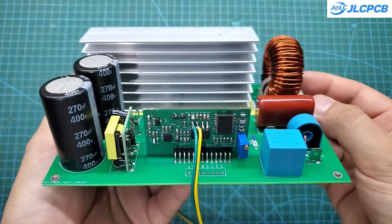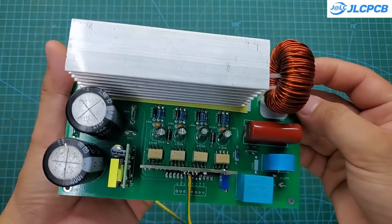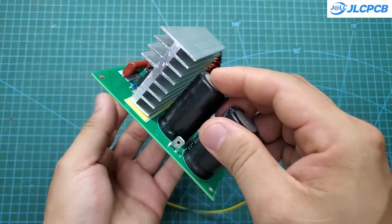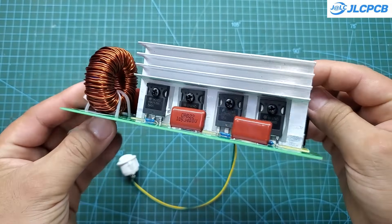Hello everyone. The circuit below is part of the DC-DC boost converter project we discussed previously. This is an EPS circuit, which stands for Emergency Power Supply.